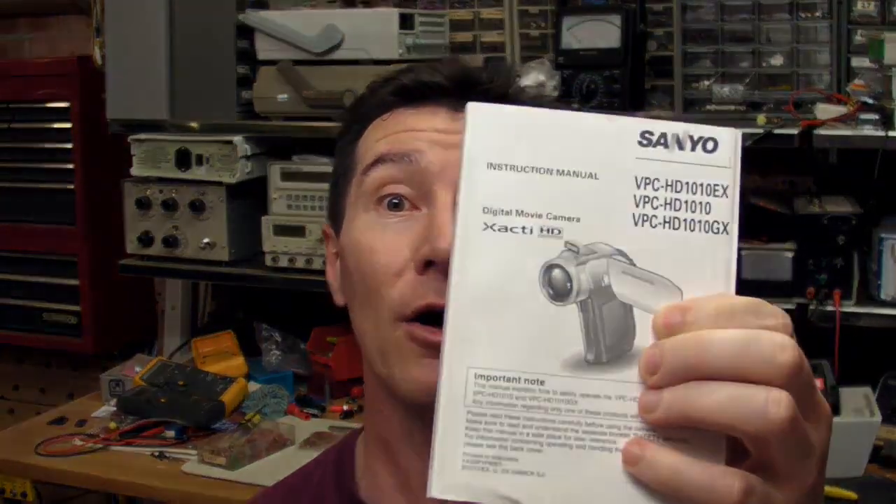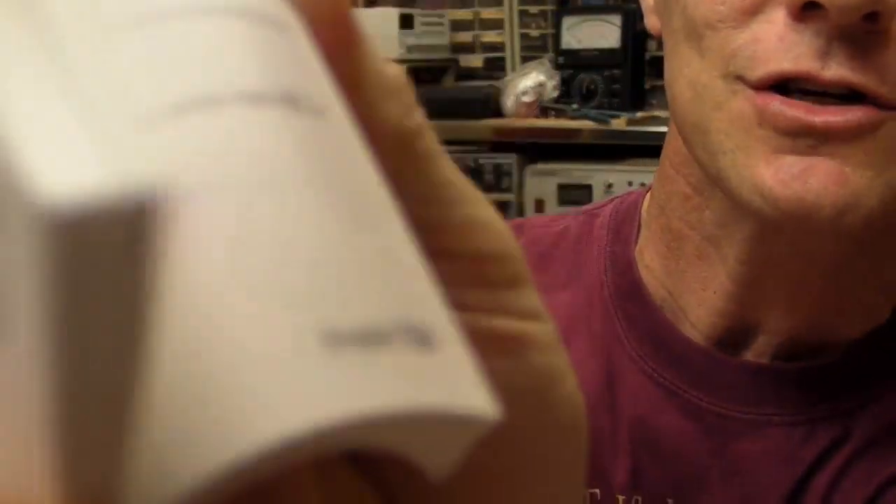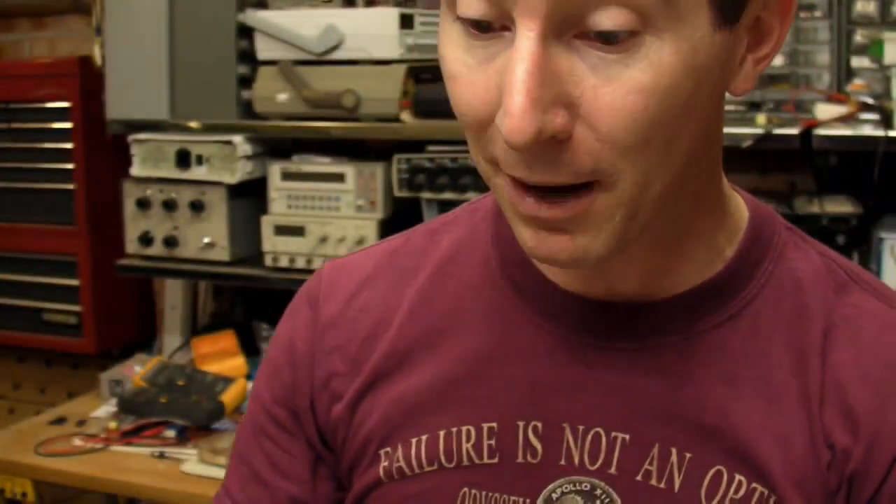Check out the manual I got with it too. It's one of these really thick manuals — a couple of hundred pages. And you think, okay, it's in 10 or 20 languages. No, this is the English manual all the way through. English, the whole thing. A couple of hundred pages. What a great manual.